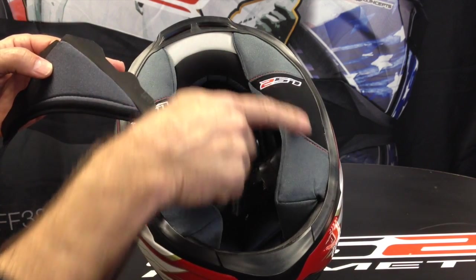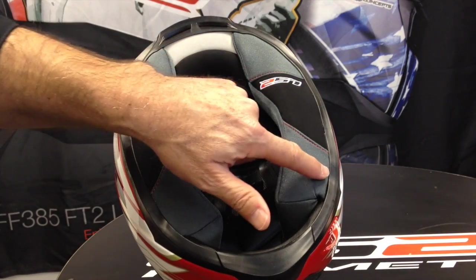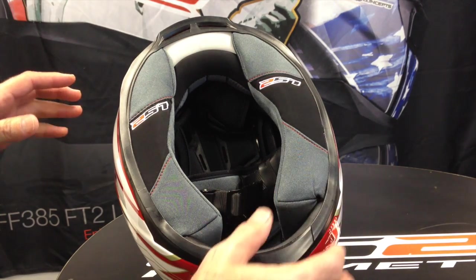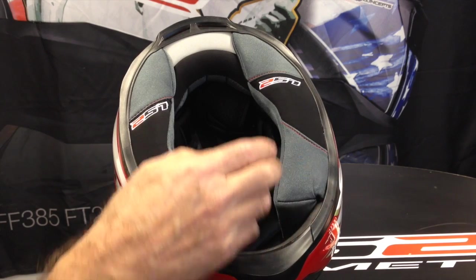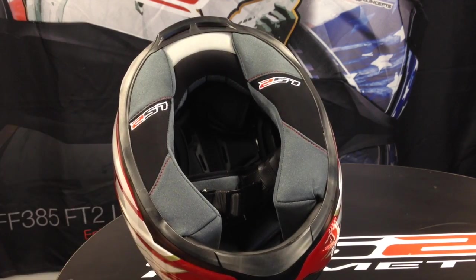The cheek pad itself has a strip of plastic that slides into that same groove. On most helmets there's at least one spot with a velcro attachment — on this particular model it's here, but sometimes it will run in different spots along the way. Just gently break that free.